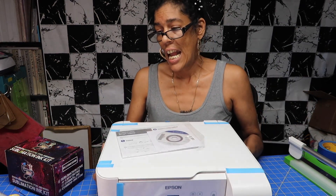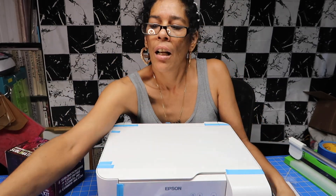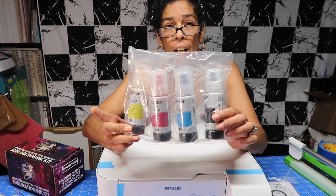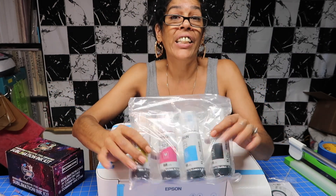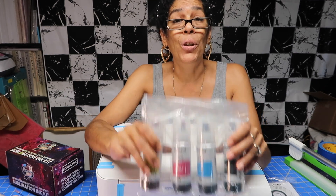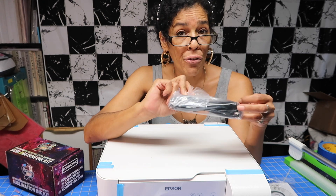Okay so I got it out of the box — it's very lightweight. It includes a disc for the driver install, the plug, and four bottles of black, magenta, cyan, and yellow ink. Now first off, do not put this included ink in your machine at all. Put it to the side — you can either put it up for sale, save it, or refill your other pigment ink printer. Do not put this ink inside your machine.